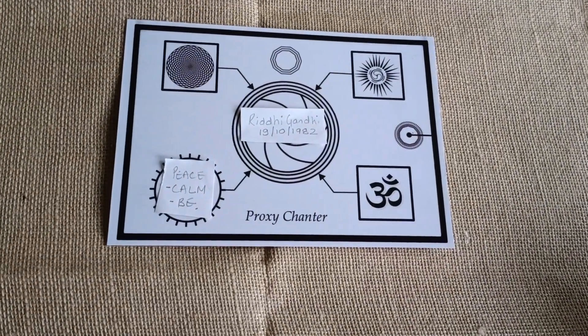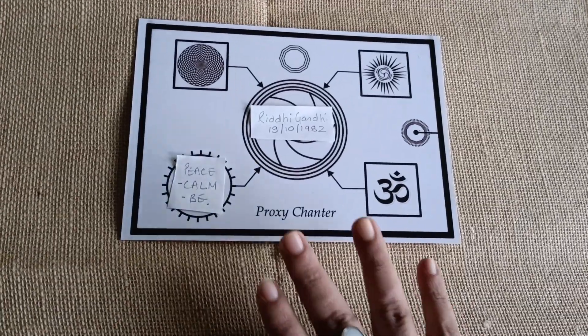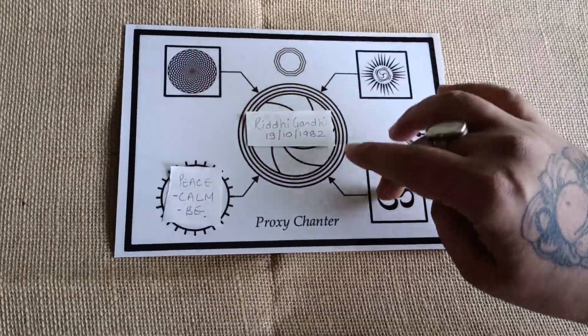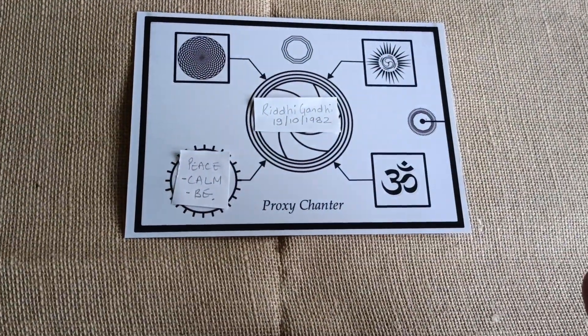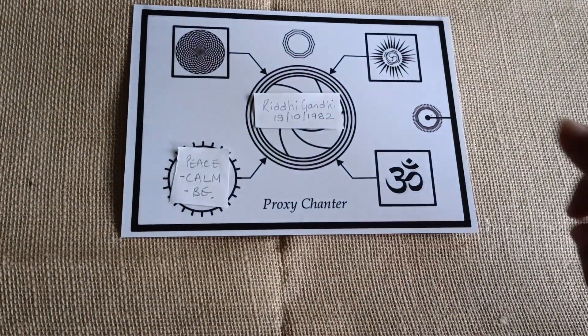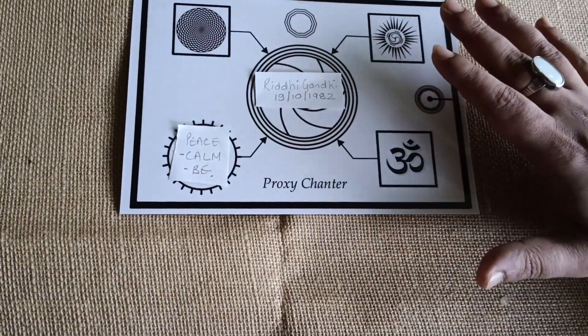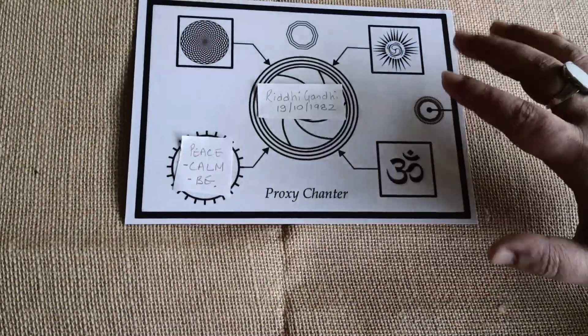It will automatically start working. Apart from that, the major benefits of this is it has five major elements of radionics. And apart from that, it also has something which will not let any sort of negativity impact on this particular board.